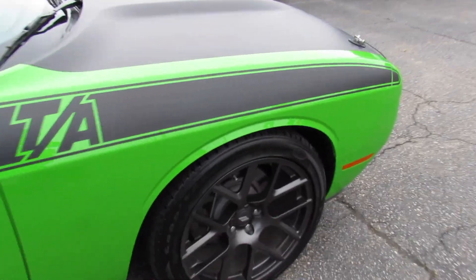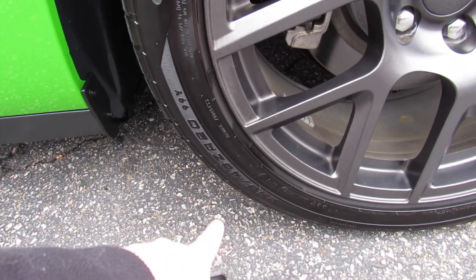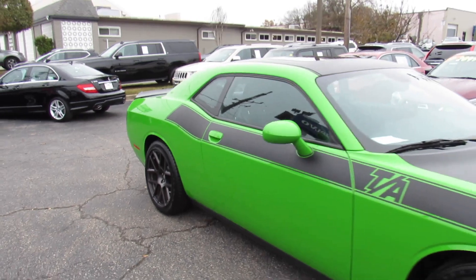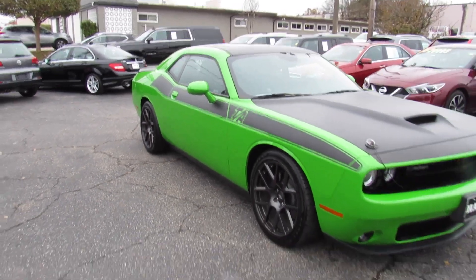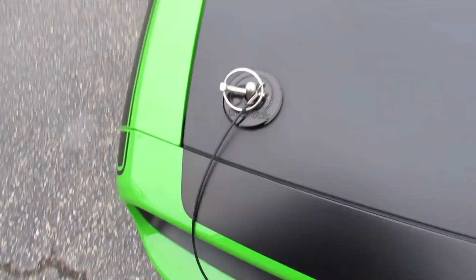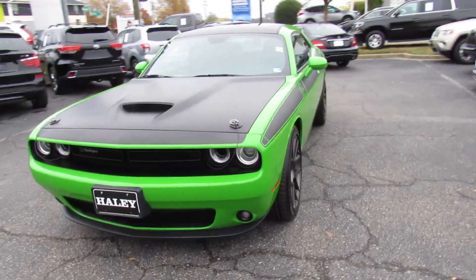Up front, same tire — Eagle RSAs, 245-45 ZR20s as well. You can also see your functional hood pins that the TA gives you, projector headlights which are LED accented, and fog lights down below.